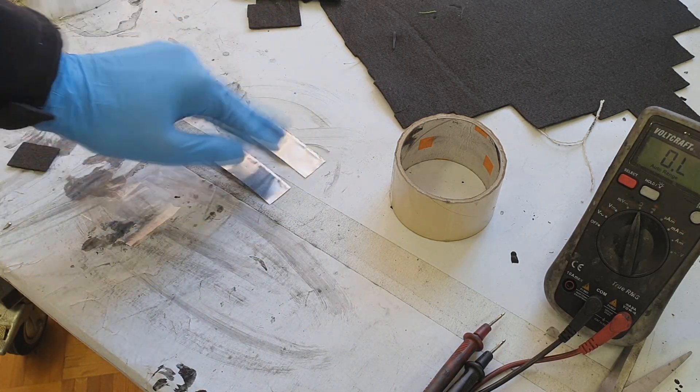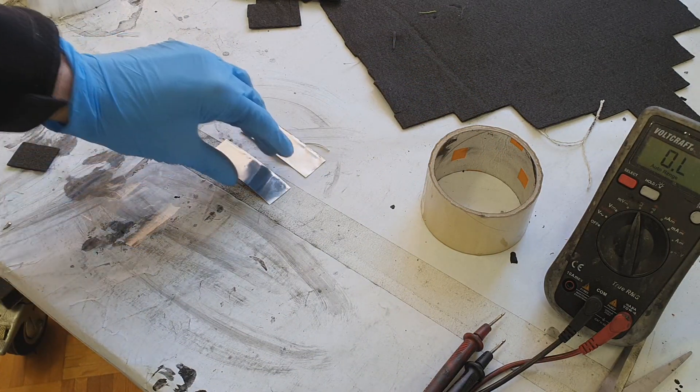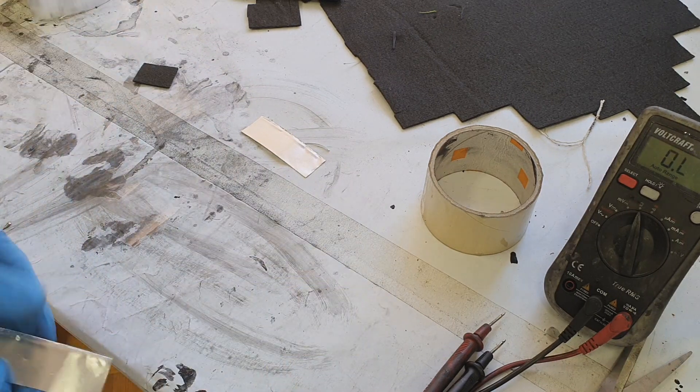Here I cut the electrodes — I have two aluminum electrodes. I have this normal tape, and on this normal tape I will put the first aluminum electrode.